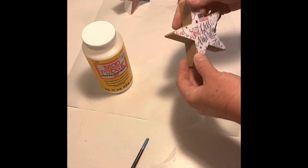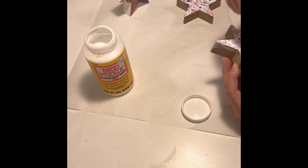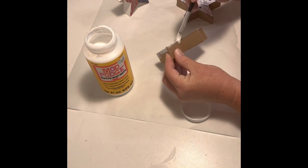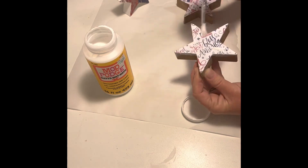With the Mod Podge dry under the paper, I added more to the top to give it a final seal. I did notice some rippling in the paper, and that's okay. I was able to smooth it out with my finger very gently so I didn't rip the paper.